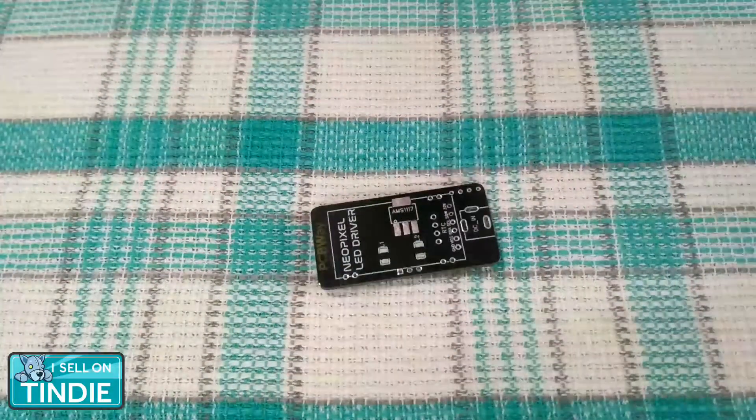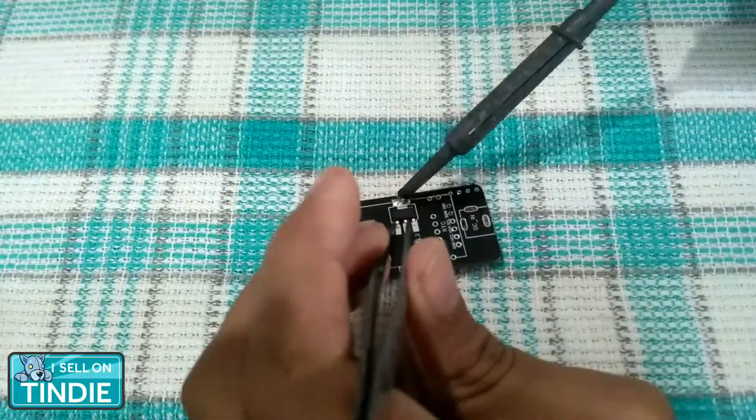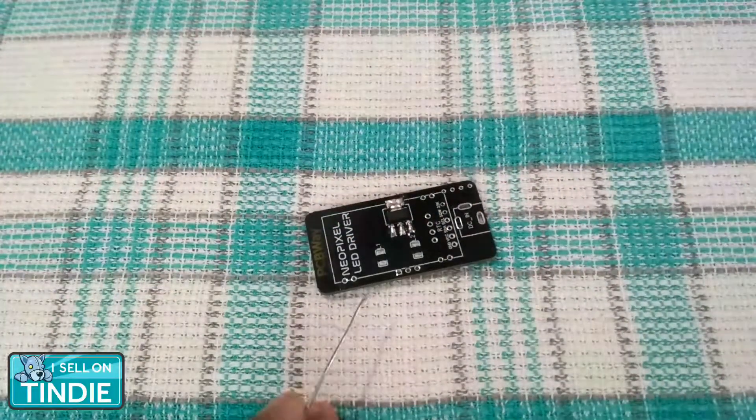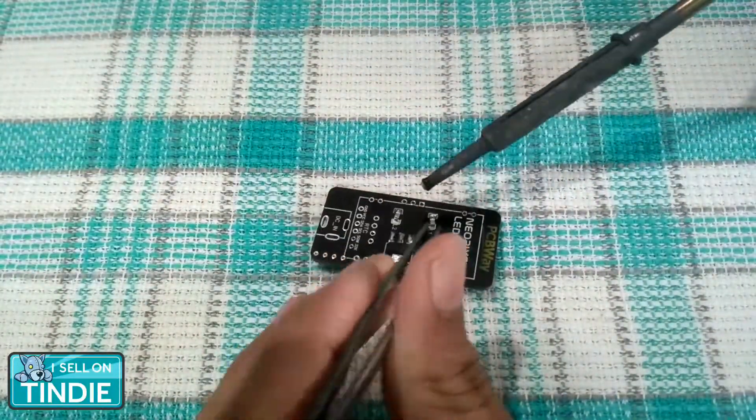By the way, I have a small Tindie store where I sell these boards and some of my other projects. So if you'd like to support my work, you can purchase them from there. This will be very helpful, and I really appreciate your support.